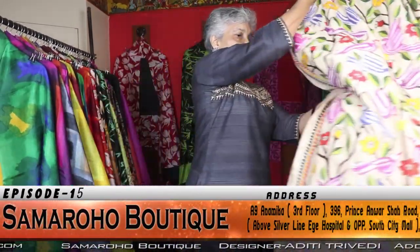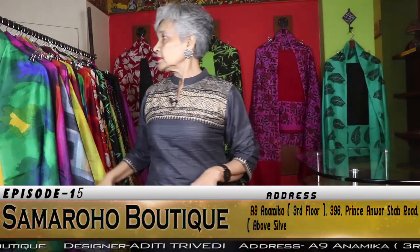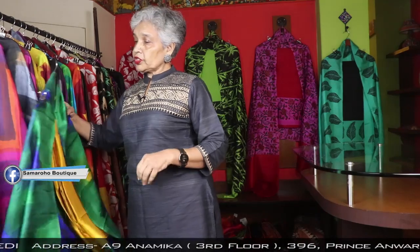I have showcased 17 dupattas. Now, the dress material. I just forgot to mention the price of the dupatta — each one is 5550.